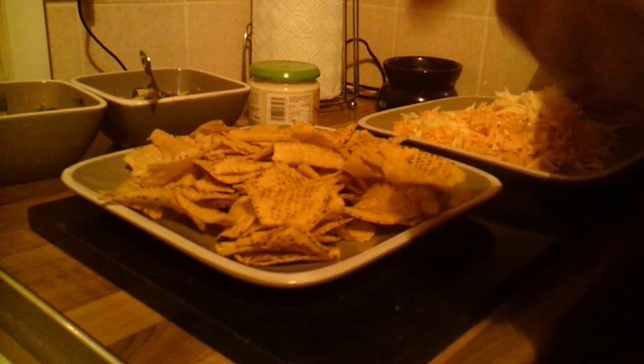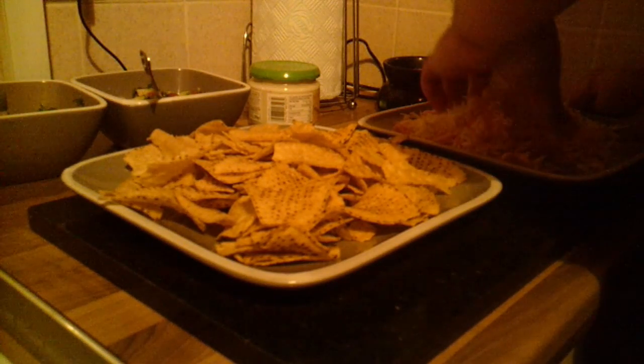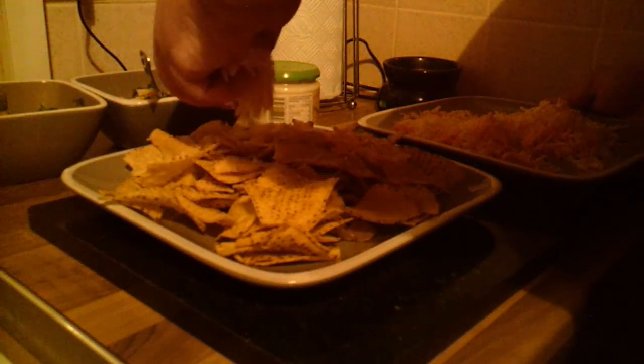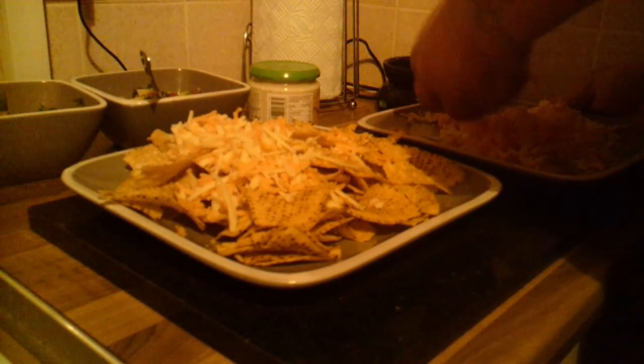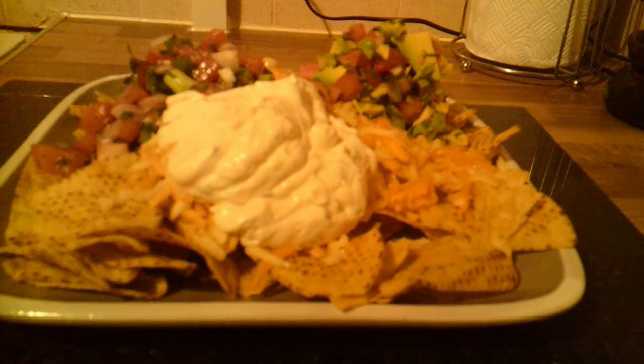For the homemade nachos I've just got some tortilla chips. Next, we're going to add a mixture of cheddar and red Leicester cheese to the tortilla chips — any choice of cheese works here. That's the end result of homemade nachos with guacamole, salsa, and sour cream.